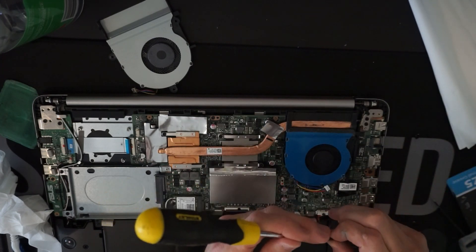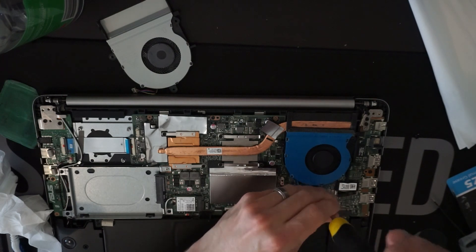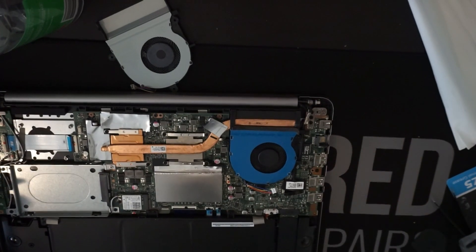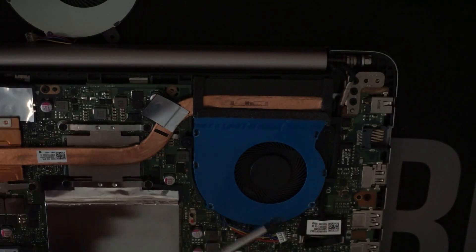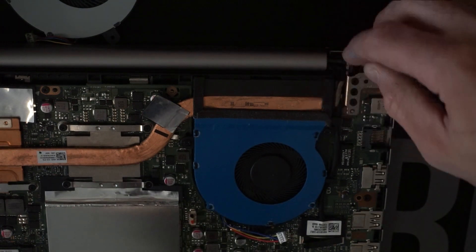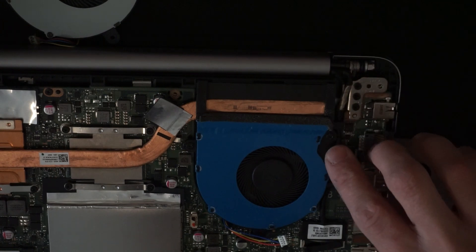Now the fan. One thing to note as well: when you're putting down the CPU fan, make sure your video cable does run underneath it. I do want it to push down into that hinge just there, so it is out of the way of the plastic cover.